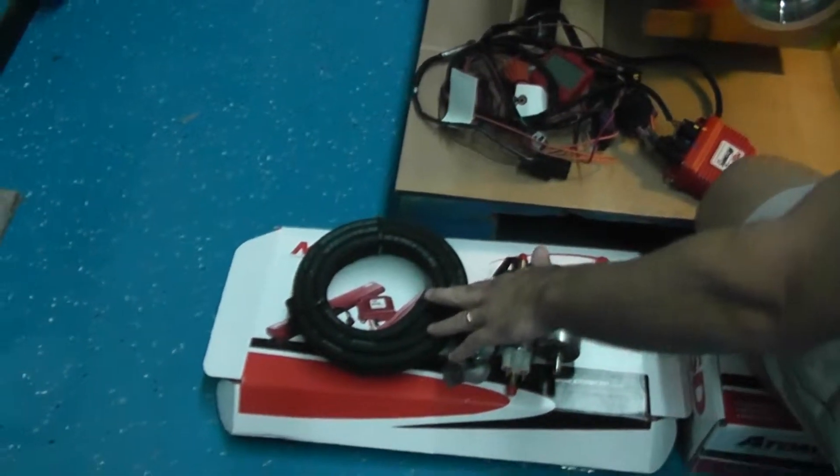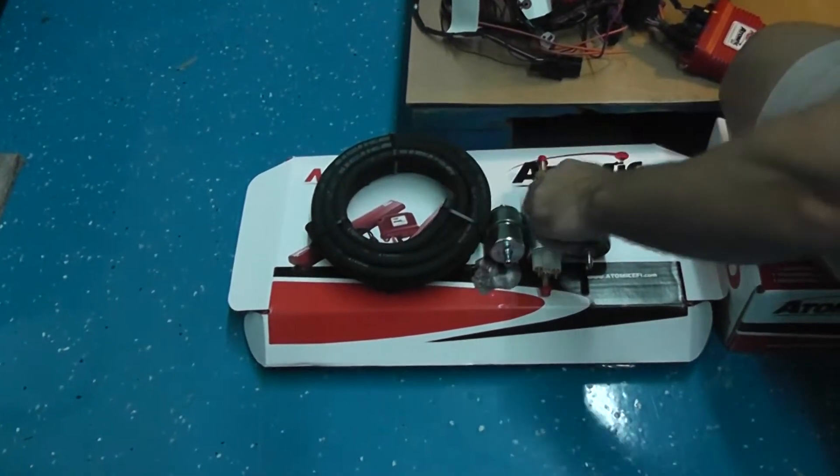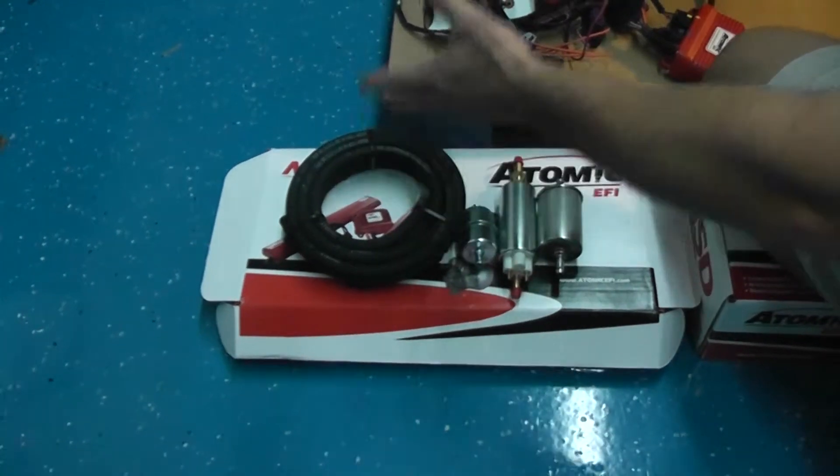We have here the fuel line kit. This is 15 feet of fuel line. You have your fuel pump and your filters. So that's about the summary of the fuel injection.